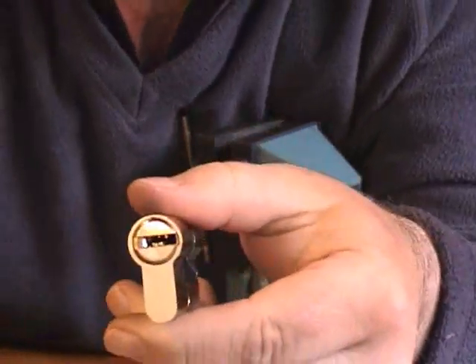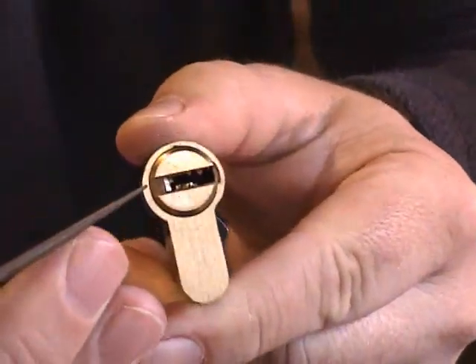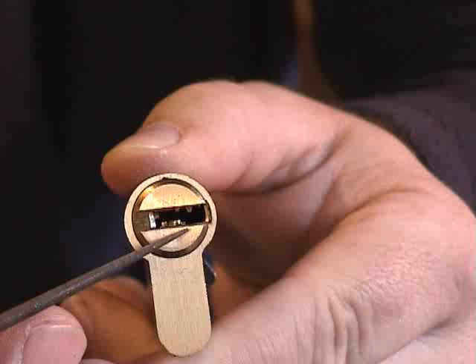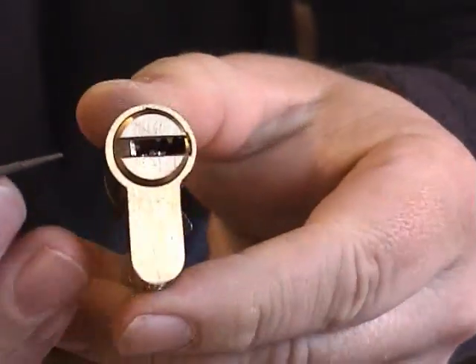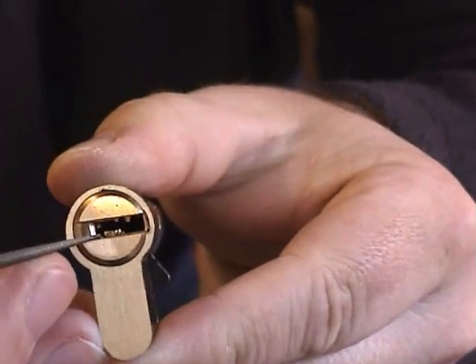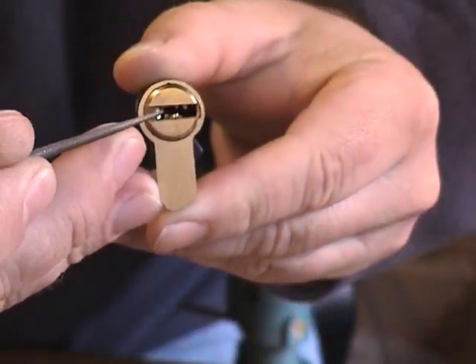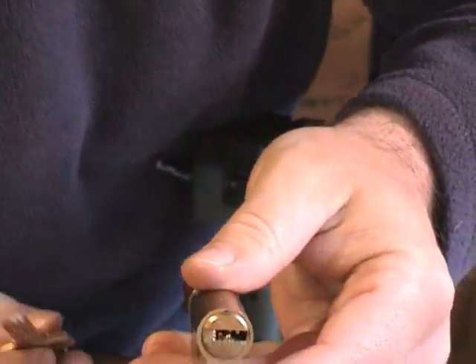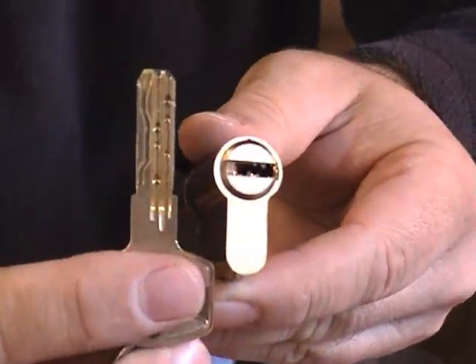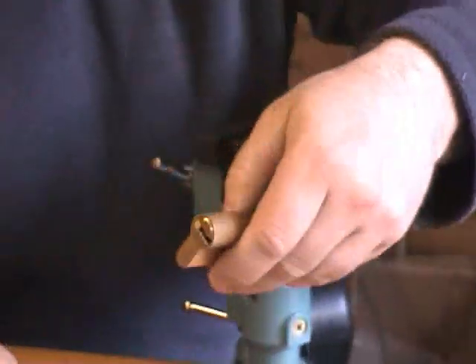You have your two rows of pins, and tucked up tight to these are the seven additional pins that slide out and follow the groove in the key.